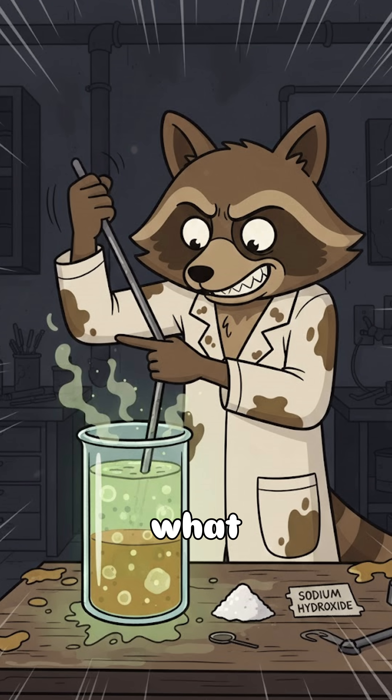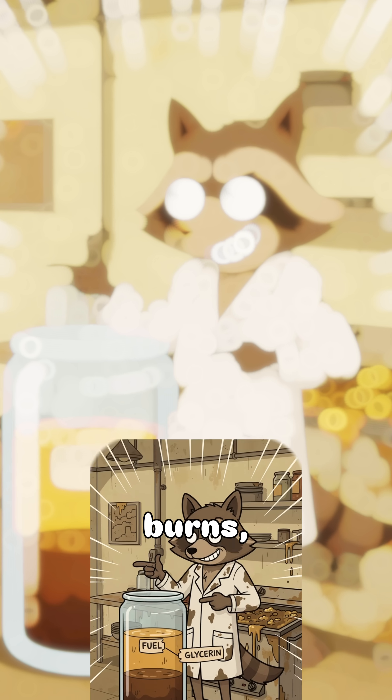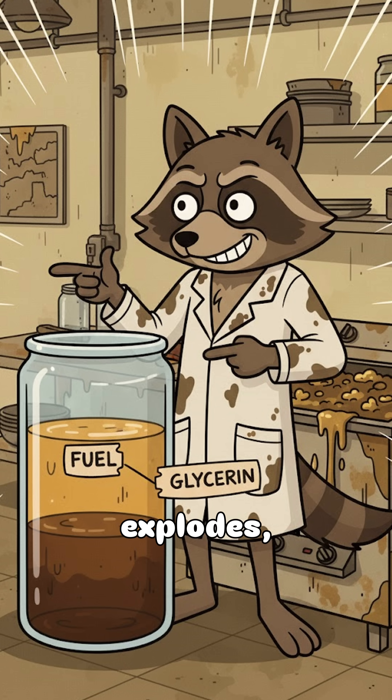Don't mix them up unless you want to learn what the spare tastes like. Pour the top into your tank, whisper a prayer to the science gods, and light her up. If it burns, congrats — you've made biodiesel. If it explodes, congrats twice. Welcome back to civilization, you filthy genius.